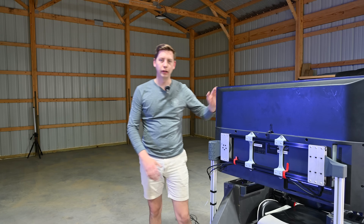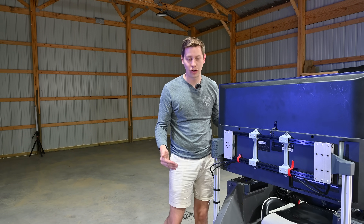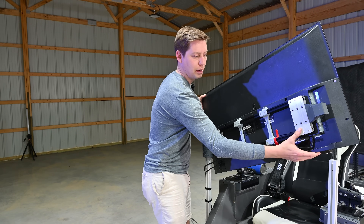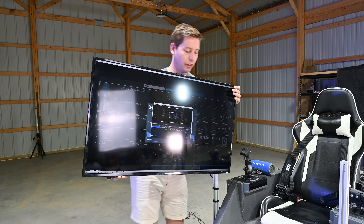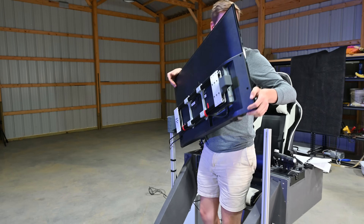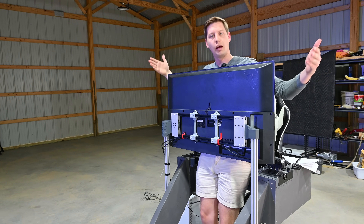Putting this big screen on here makes it really difficult to get in and out of the chair, so I designed this hinge mechanism that allows you to pick up the TV, lift it enough to clear the bar, and swivel it outwards. This works really well — now I can just step right in and I'm in.